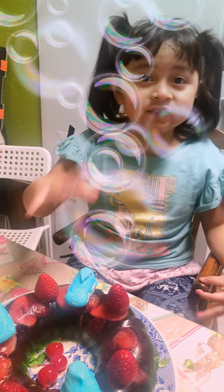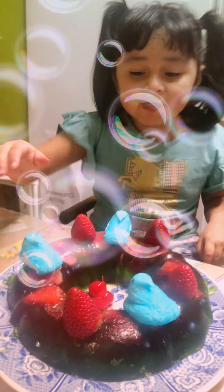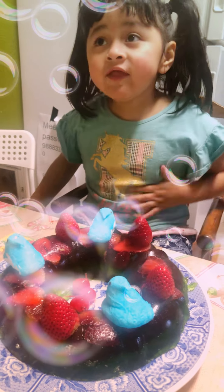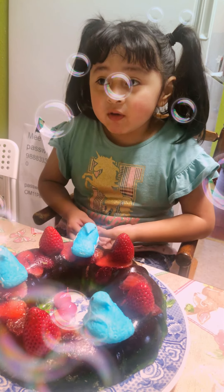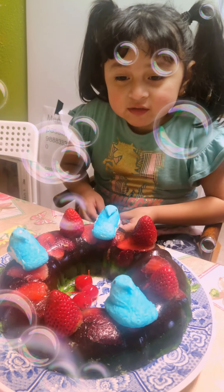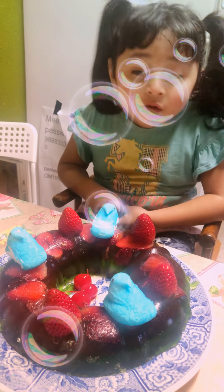We're going to test the jelly cake, decorate it, and share it. When the video is over, we're going to do the ultimate taste test — the yummiest, greatest test to eat all of it.